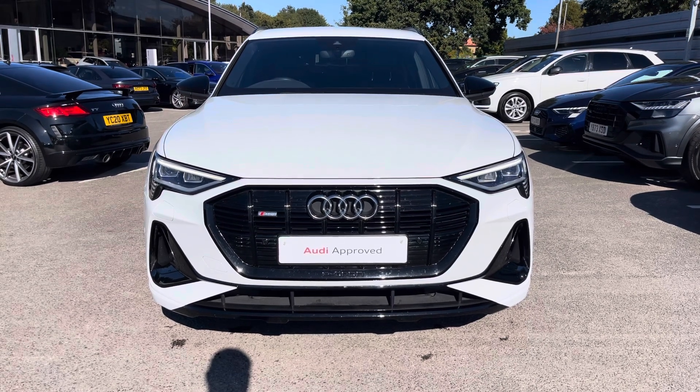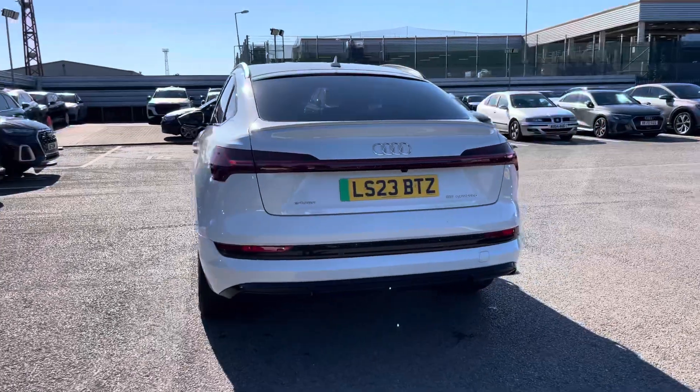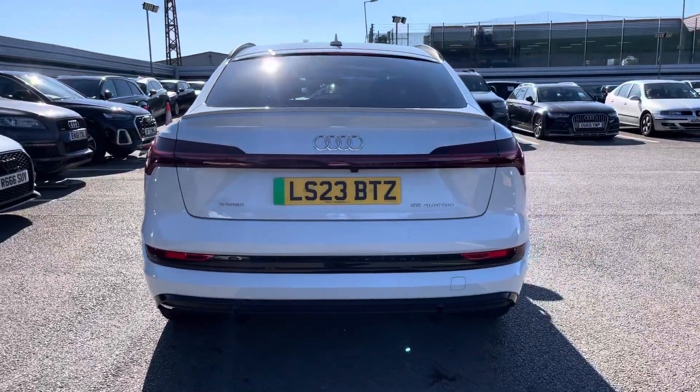Moving on to the rear of the vehicle, that Glacier White does continue throughout and really finishes the Audi e-tron Sportback Black Edition off nicely.